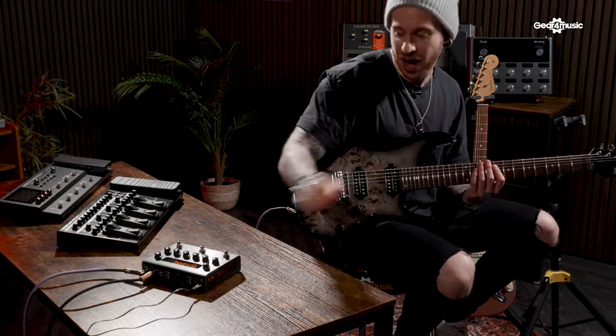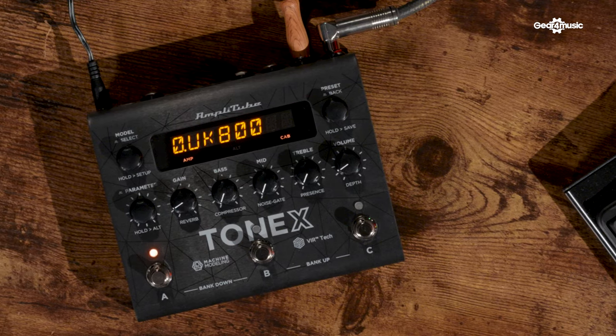So you can have a vintage amp at home, capture it, upload it, and put it onto this tiny compact unit. This means that if your friend has an amp and wants to share it with you, that can be done as well — the possibilities are really endless. Not only that, the amp modelling sounds fantastic. I actually had a chance to get hands on with this earlier in the year, so check the description for a link to that video.